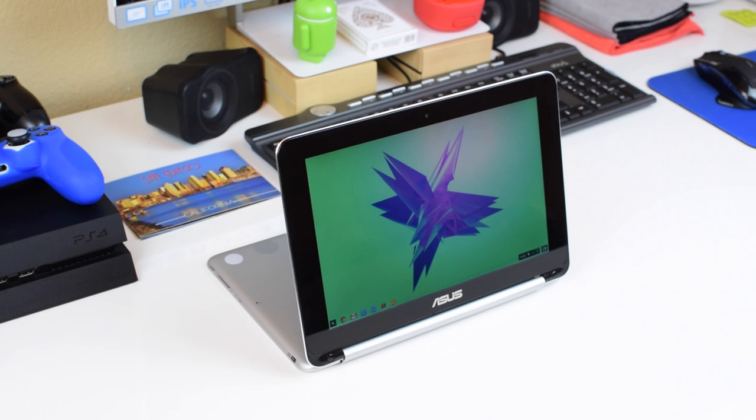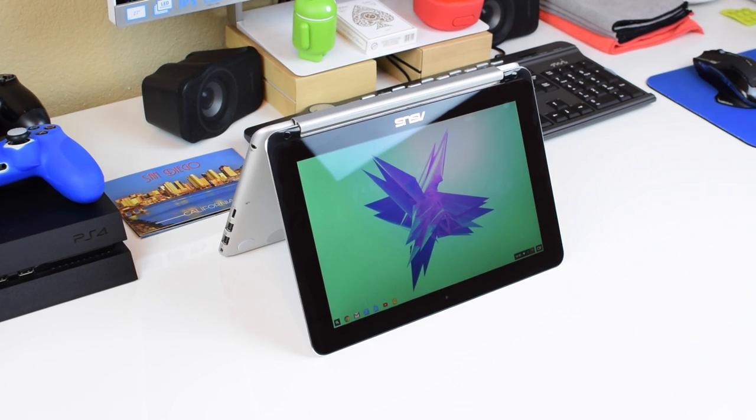You can also place it in what they call stand position, and there's also tent mode, which makes it great for watching movies with other people. So Chromebooks are made to browse the web, keep up with social media, check your email, and even get some work done.